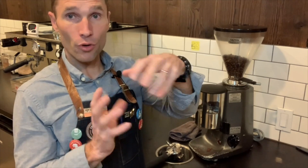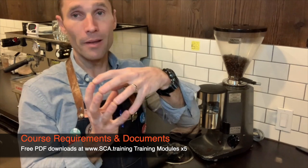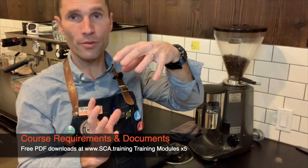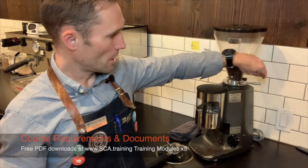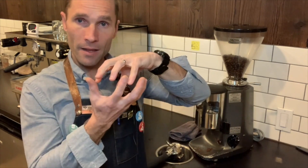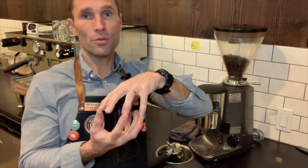As the burrs spin, they crush the coffee as it flows through. We can move the burrs closer together and the coffee will be ground more fine; we can unscrew and move them further apart and the coffee will be more coarse. This collar is what we tighten or loosen to adjust — tighten for fine, loosen for coarse.